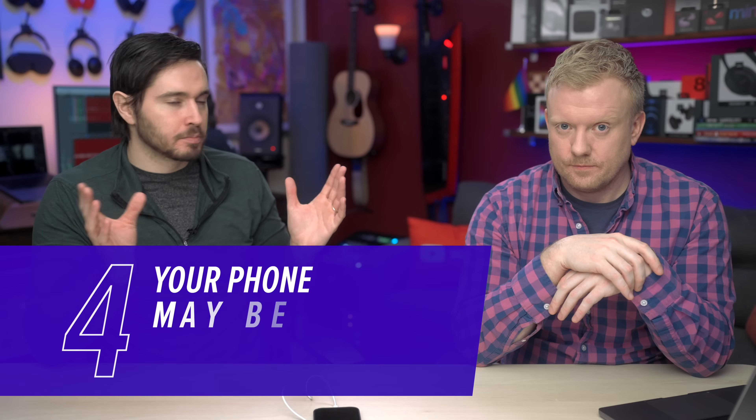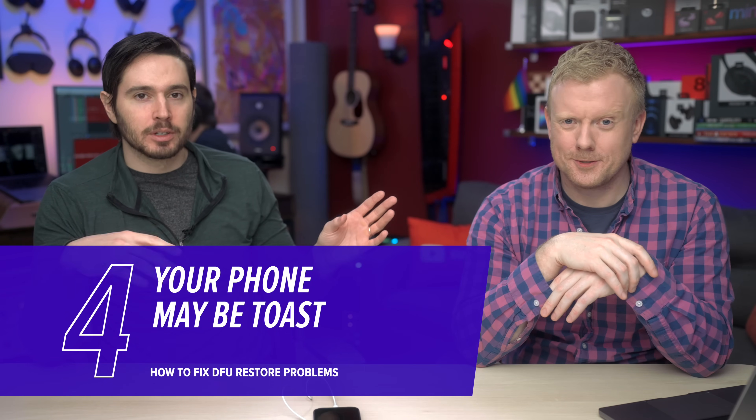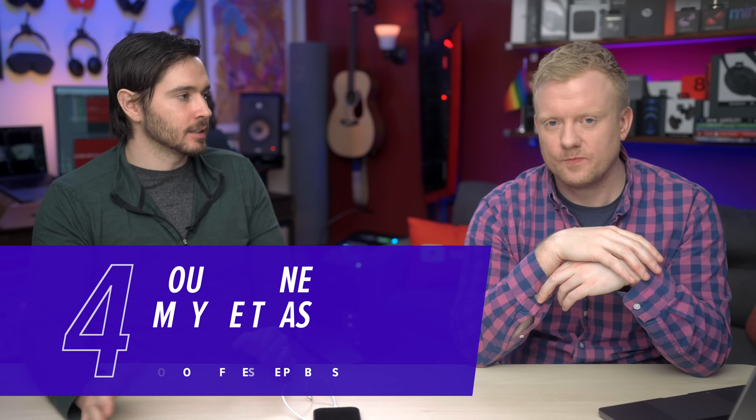If your phone was totally black, totally off, you tried to put it in DFU mode and it didn't show up on your computer after several tries, your phone is probably totally broken. That usually happens from water damage or dropping it on a really hard surface repeatedly. If that's your issue, sorry — Apple Store.